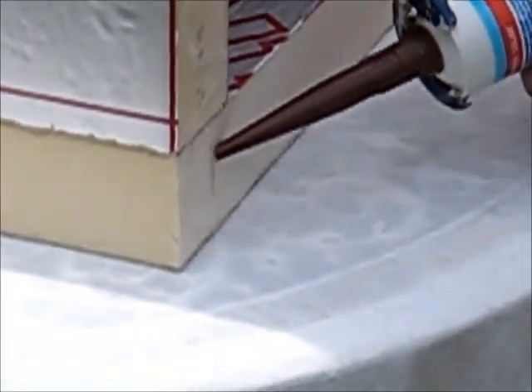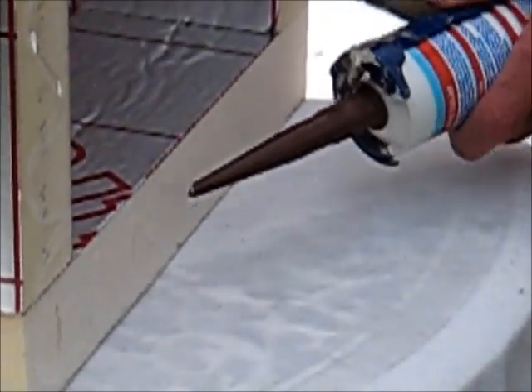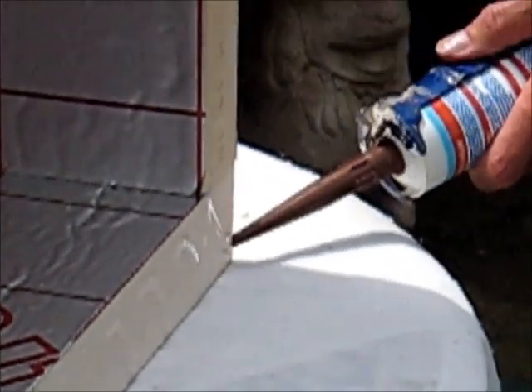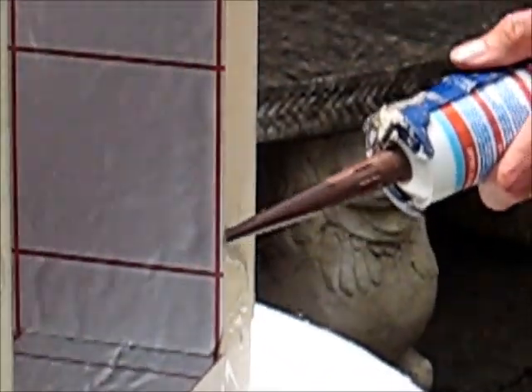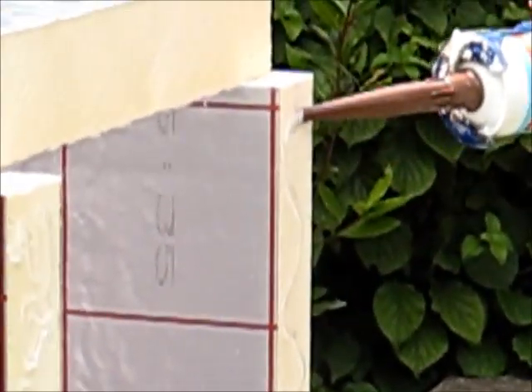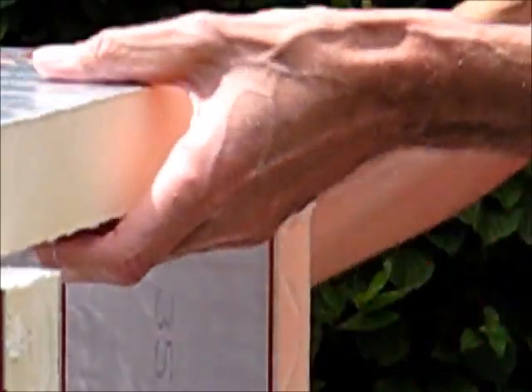Now one thing to bear in mind is this glue is only as strong as the foam we're gluing onto, so we're not going to rely totally on the silicone here. We've also got to bind it with tape to make sure it's secure and usable.